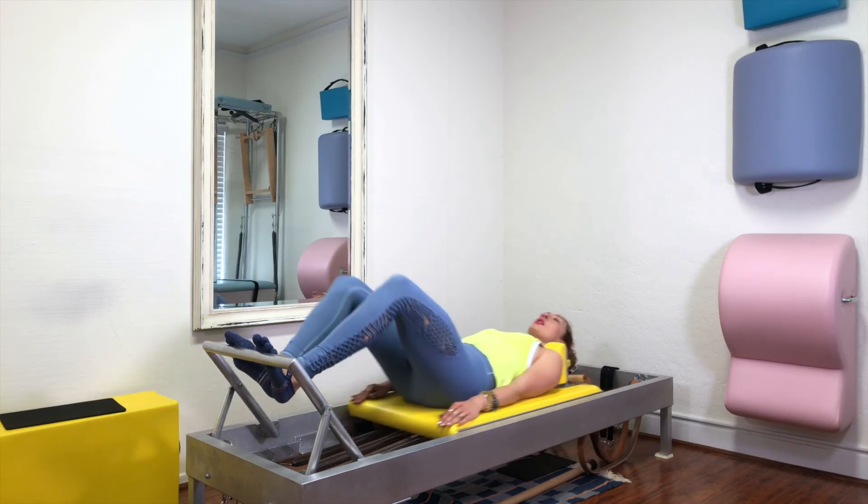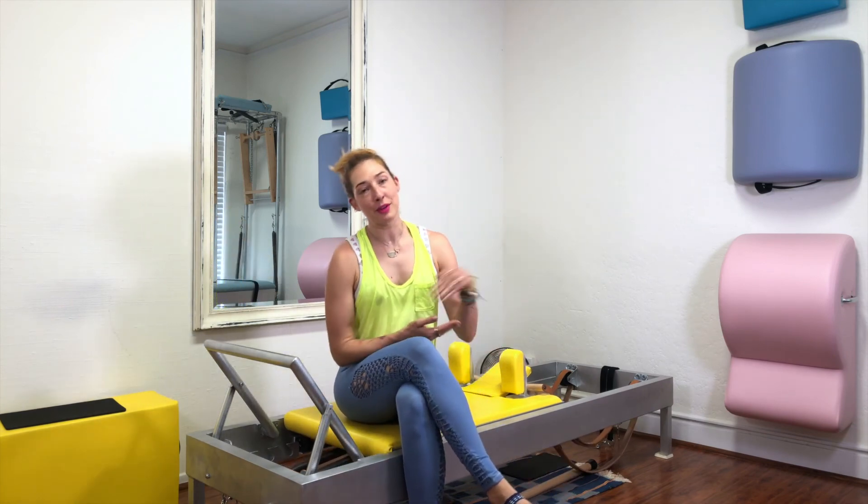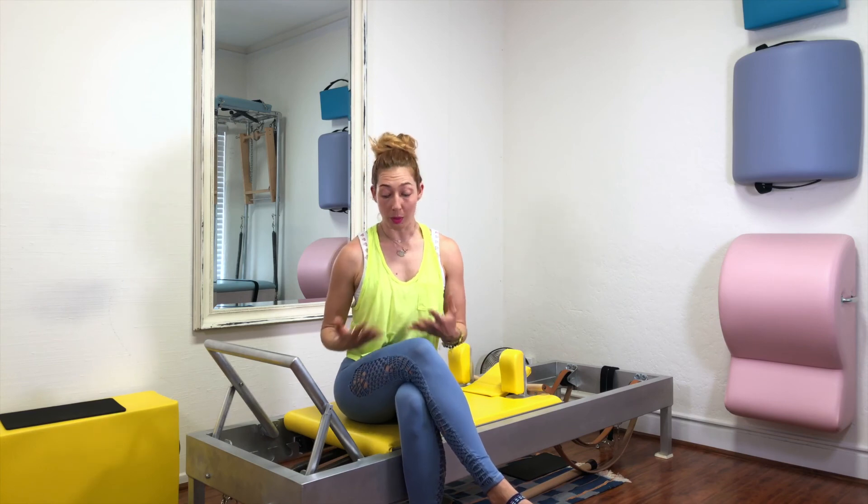After 10 of those, come all the way in. You should be pretty ready to take your foot bar down, do your 100, and move on with your reformer order. I hope that helps you get really nice and warmed up, working the feet, challenging your center, connecting to your seat so you can continue to do more of your reformer workout and be ready for every exercise that's to come.